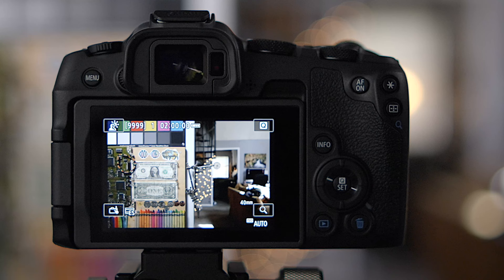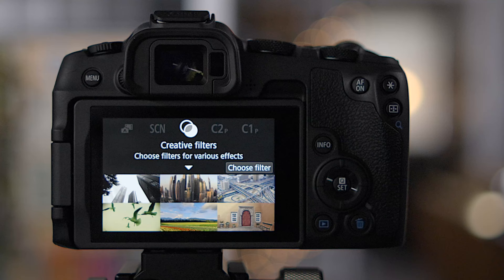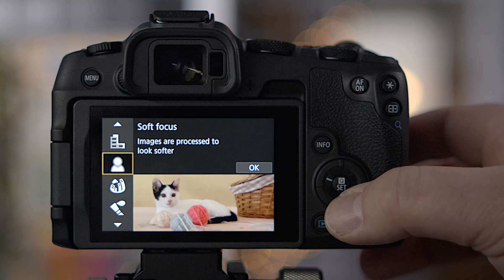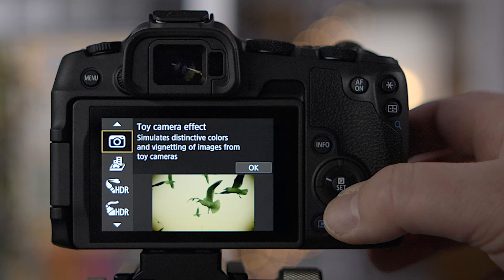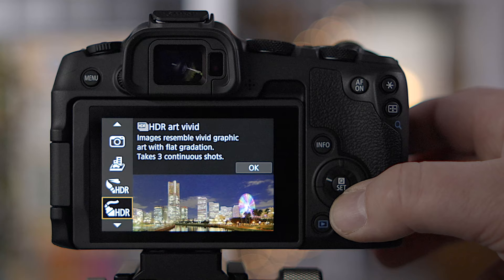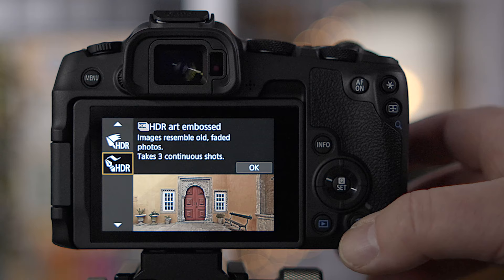Scene mode is super powerful for beginners — just decide what scene you're in and the camera optimizes for it. Creative filters give you special effects like grainy black and white, soft focus, fisheye effect, water painting effect, toy camera effect, miniature effect, HDR art, HDR vivid, HDR bold, and HDR embossed.